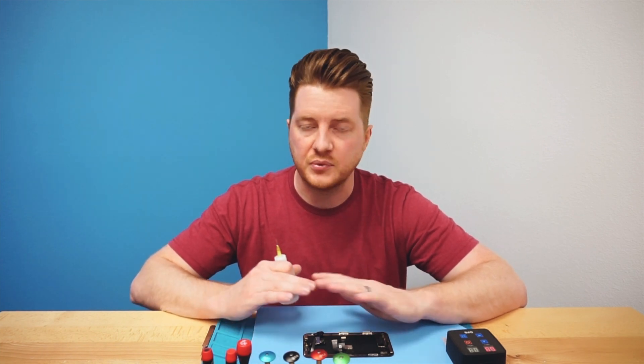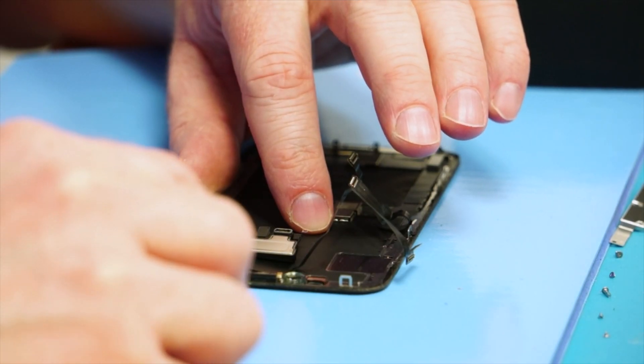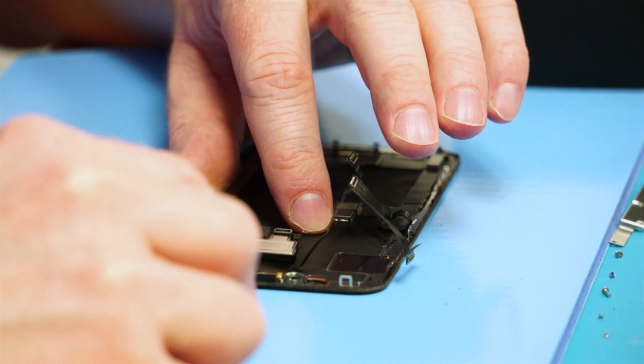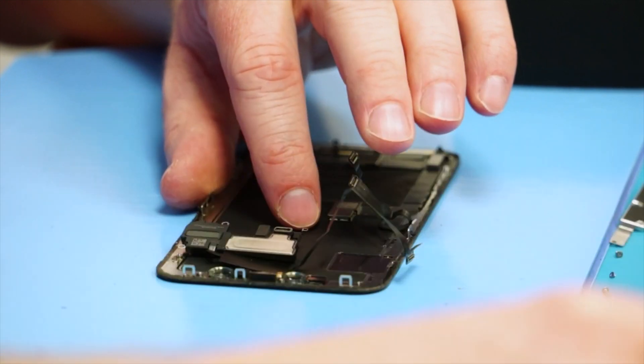I'm going to use a little bit of alcohol to loosen up the adhesive on those. At first I was a little wary that alcohol would damage them, but these seem to be completely impervious to any kind of damage while using alcohol, and it makes the sensors come out so much easier. Using about four or five drops of alcohol in each one, this will help to loosen the adhesive on each of these sensors.